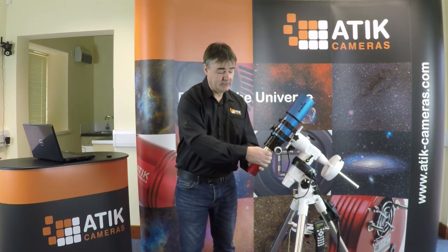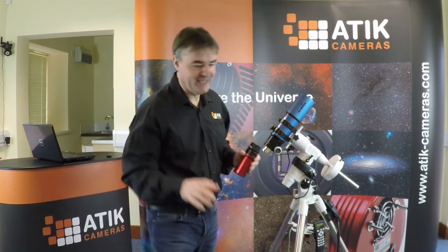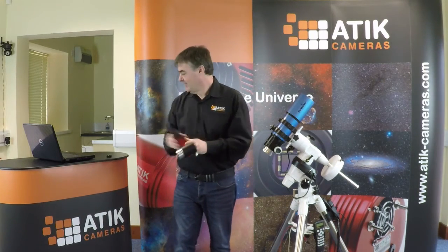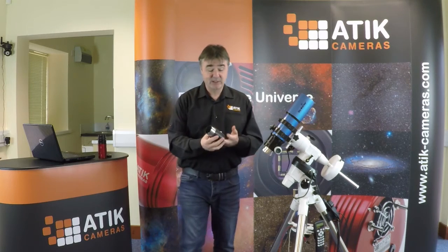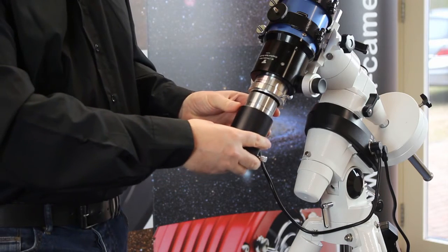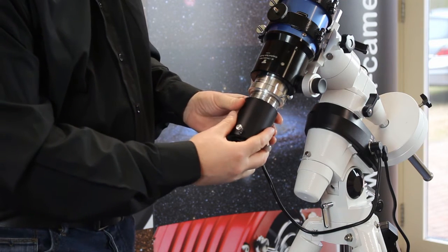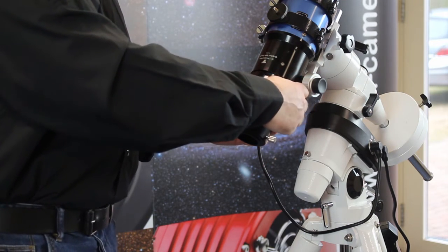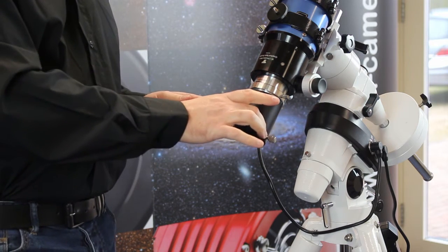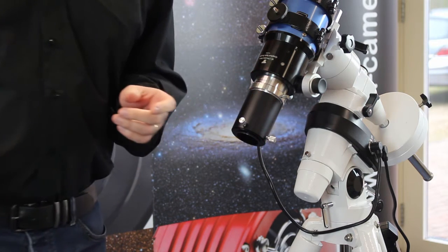What we're going to do, just to demonstrate, is introduce some adapters. In the world of astronomy you can always add some adapters. In this case, what I've got is a 2-inch adapter that comes through to a T-thread on the side — just slide in there. We could use this one just with a 2-inch draw tube and the grub screws to do it.